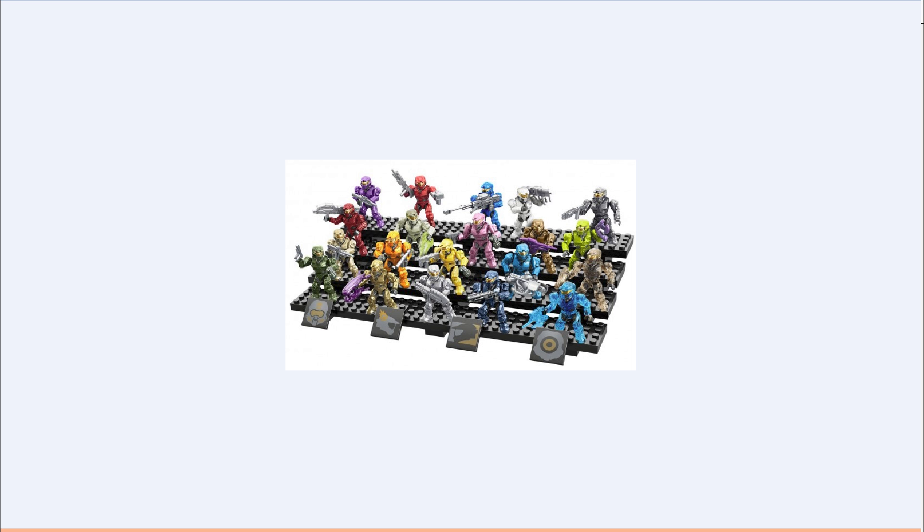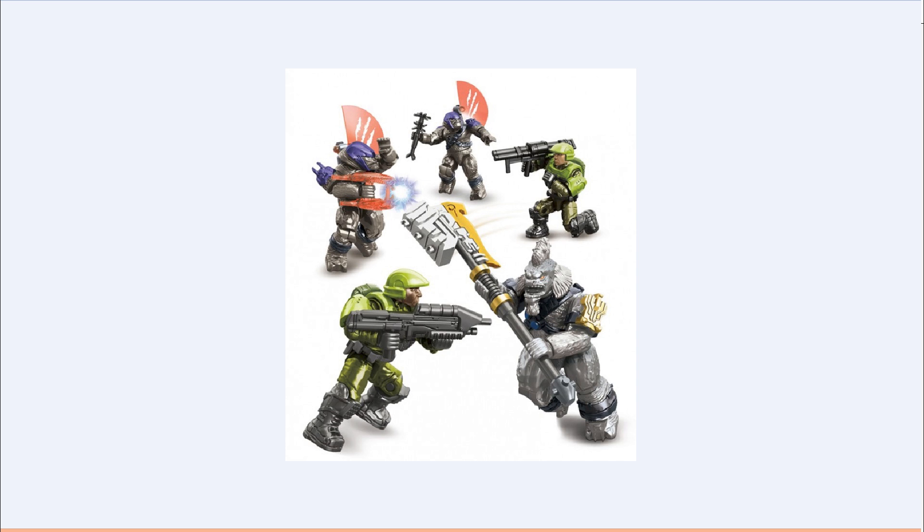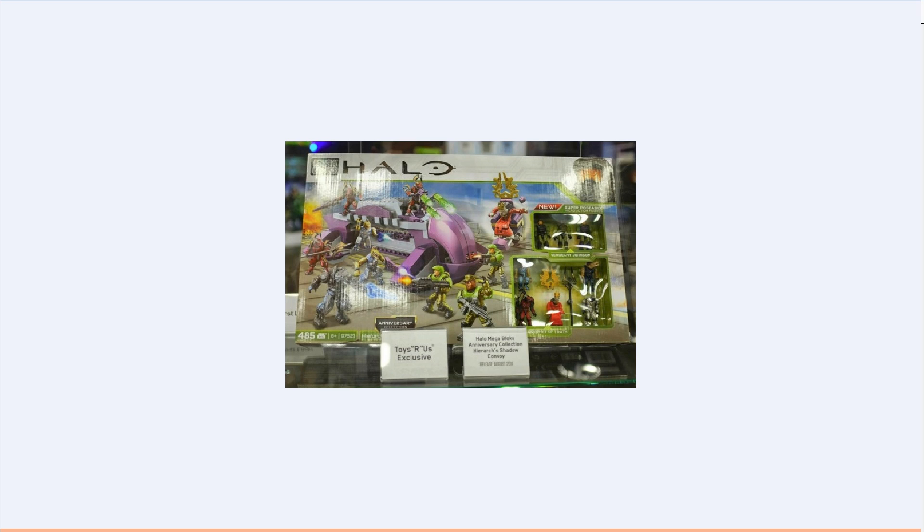I hope you all enjoyed this video and these three new sets. Oh, and also the Shadow Convoy has the same display stand as the 20-figure pack, and this one also comes with 20 figures — four rows of five, that'll be 20. Hope you all enjoy these sets when they come out, I will hopefully get all of them. Hope to see you all in the next video — whether it's Hello Mega Bloks, Stray, Command and Conquer, or Halo, it'll be a surprise. See you later.